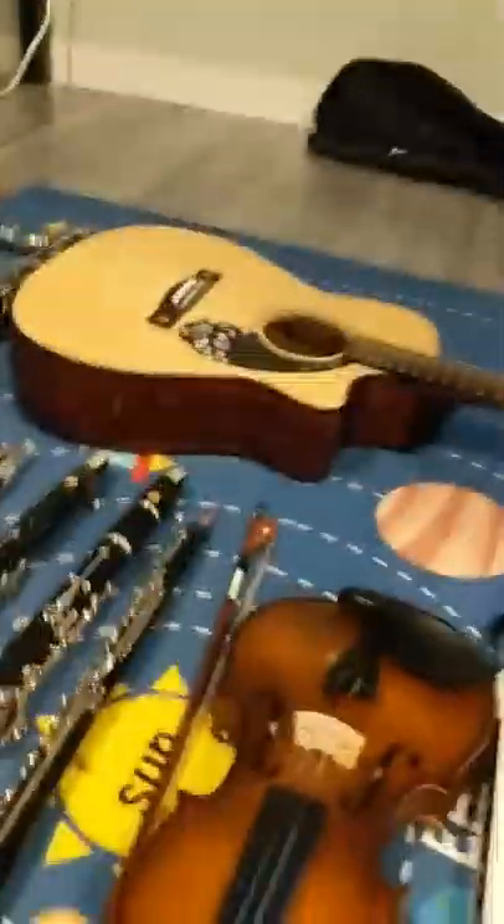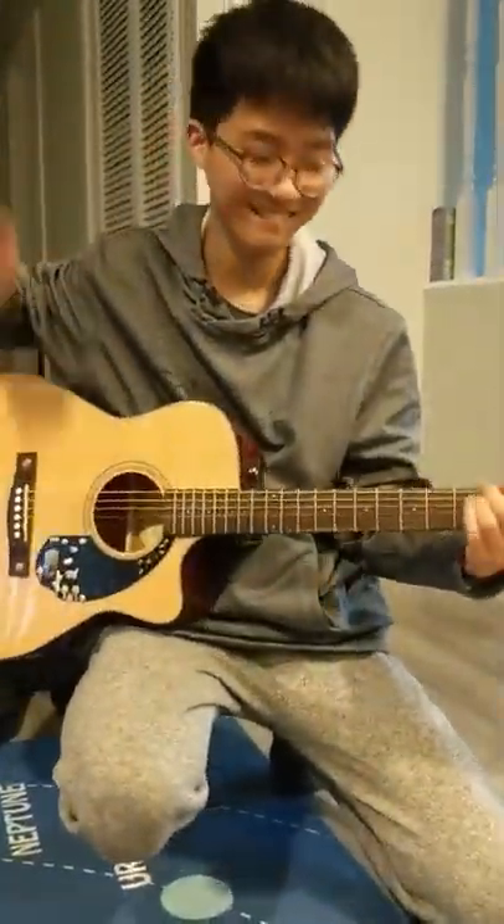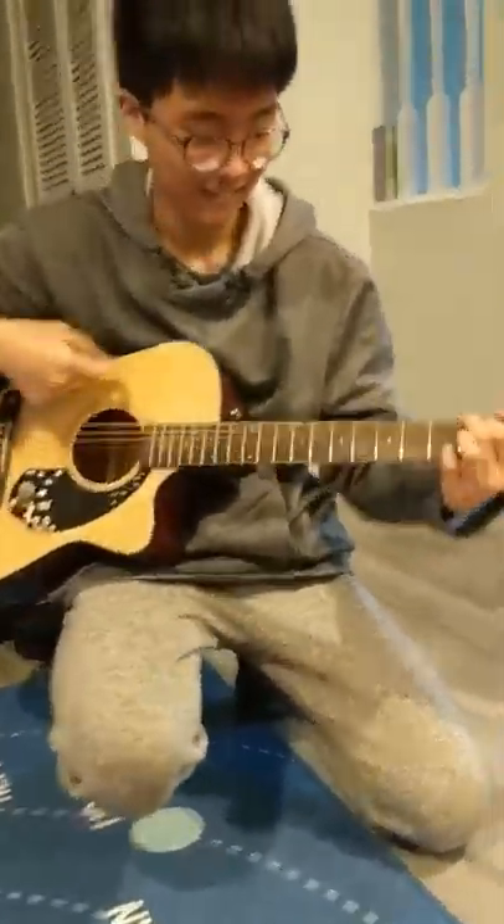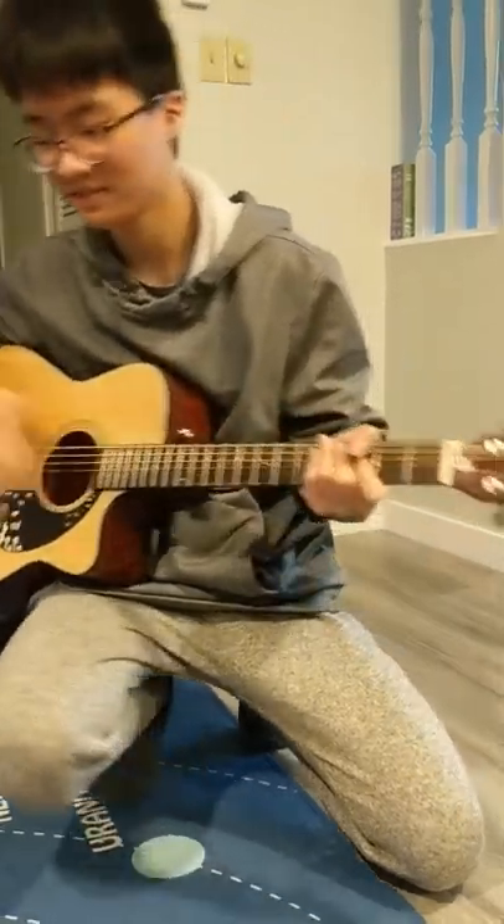Okay, next is guitar. How to play guitar! Something like that. Show off. No, I didn't suck at this.